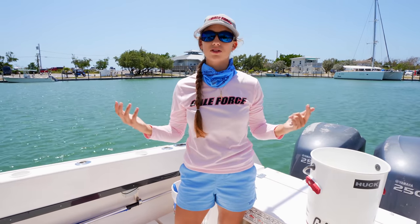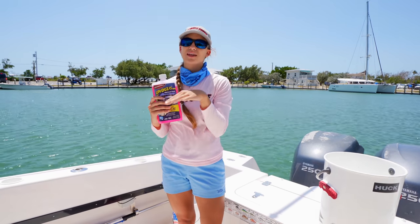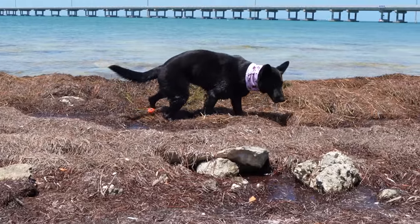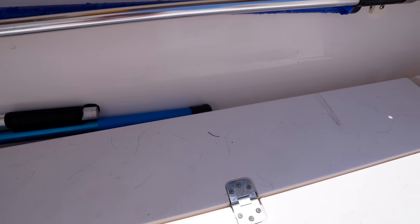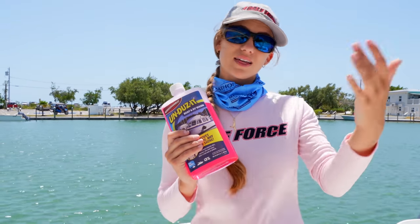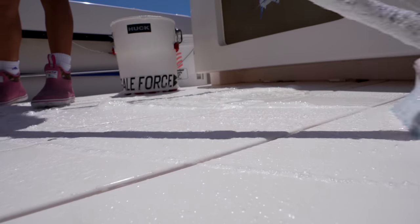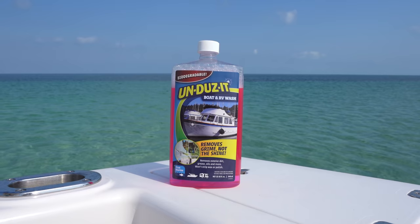Now before we get into long-term and short-term docking, let's talk about our sponsor Undoes It. We're fishing all the time, the boat gets super dirty, and we have Kona who brings dirt and sand from the sandbar onto the boat. We really like Undoes It because it has an ultra-concentrated formula that removes hard-to-remove dirt, grease, oils, and Kona's footprints. The boat wash is safe for fiberglass, gel coat, plastic, metal, glass, wood, painted surfaces, canvas, vinyl, and more — and it's biodegradable, ammonia-free, and chlorine-free. Click the links in the description to get your Undoes It products.